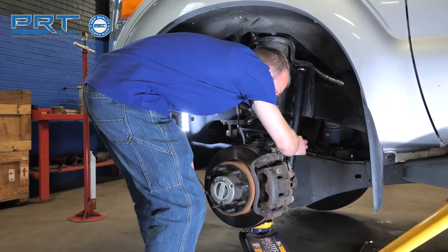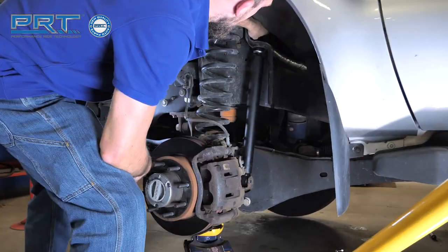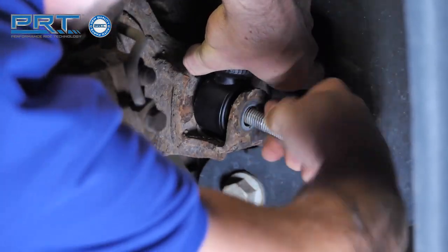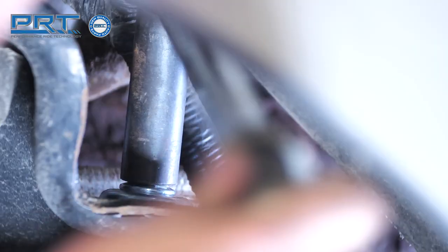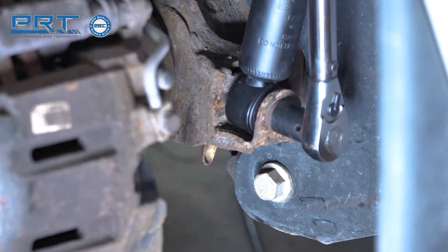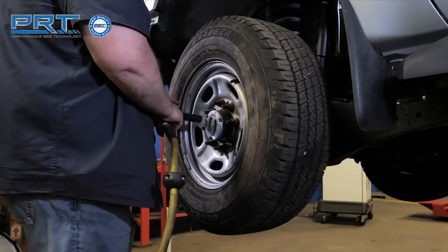Install the shock onto the vehicle. Make sure to install the new bushings and washers on the upper stud. Insert the bolt in the lower mount and secure with the nut. Tighten the upper nut to 46 foot-pounds. Tighten the lower bolt to 111 foot-pounds. Install the wheels.